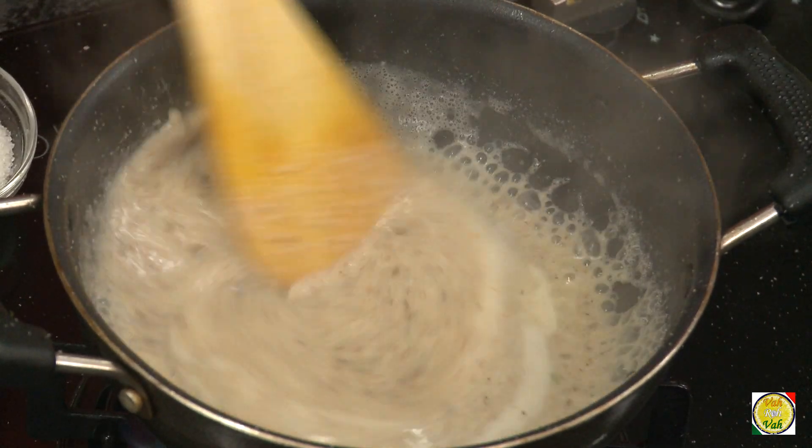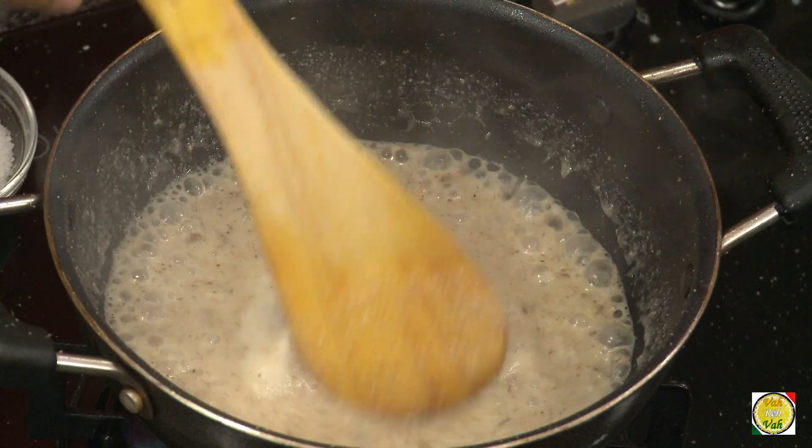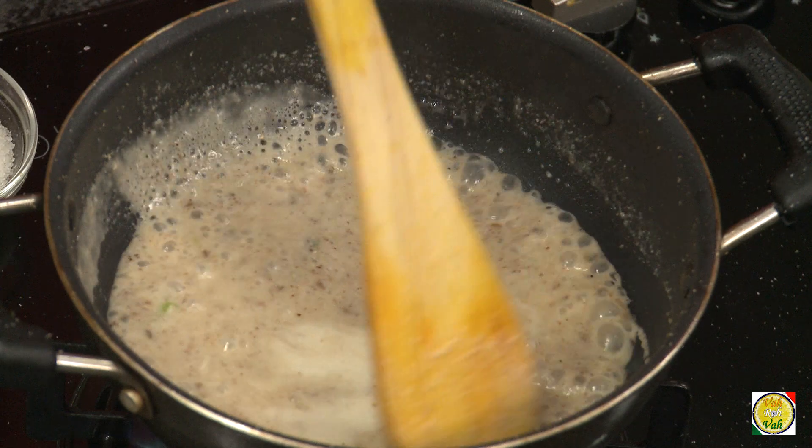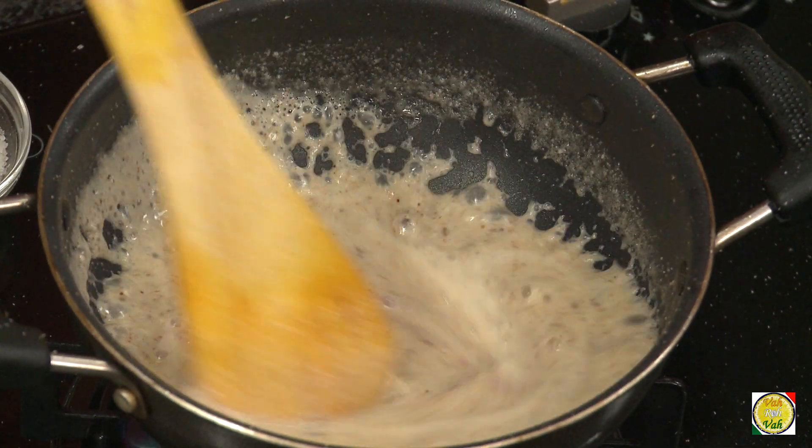Because I added ghee, it gives a nice ghee flavor with coconut and peanut — wow! Now we're going to add some kokum for sourness. Just add a little bit and mix it in.